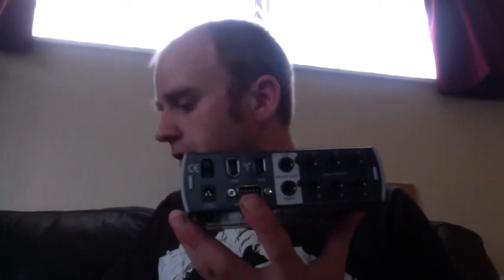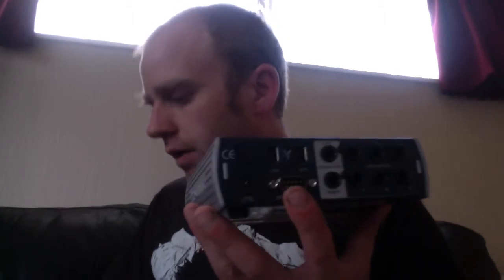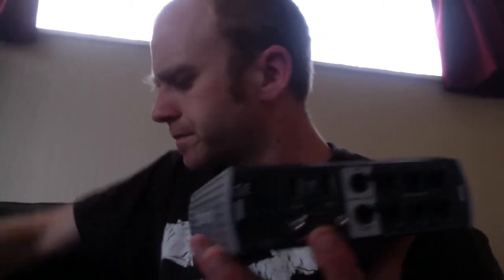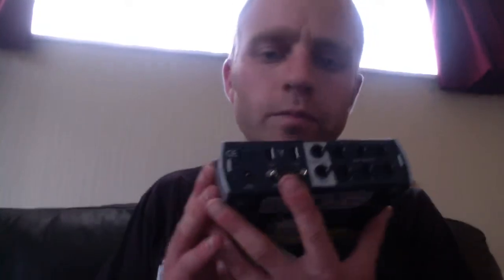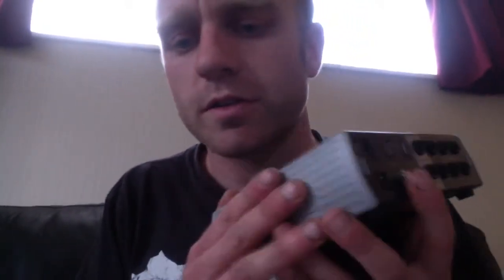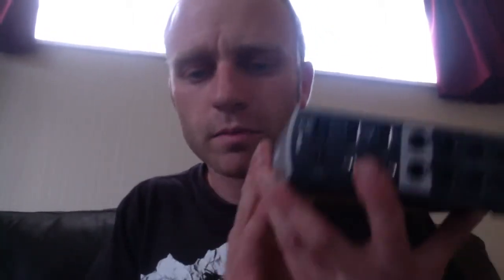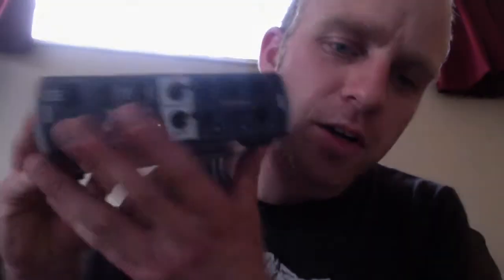You can get two more inputs through a splitter unit — it's got red and white RCA plugs on it and all your MIDI connections. I don't think I have it here to show you today, it's in my other case, but that's all good.